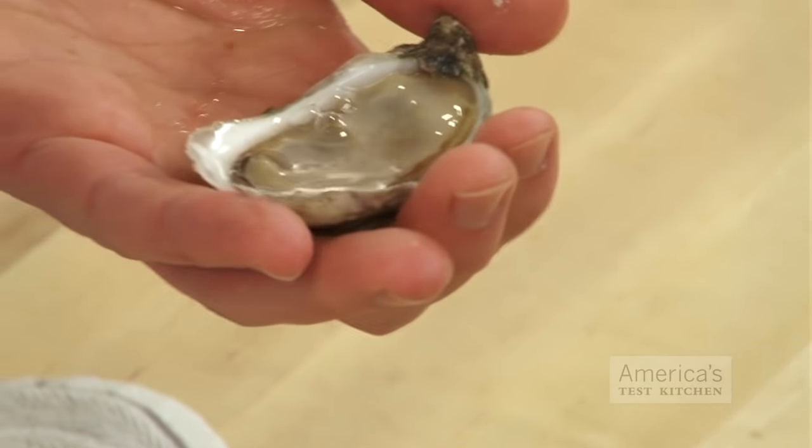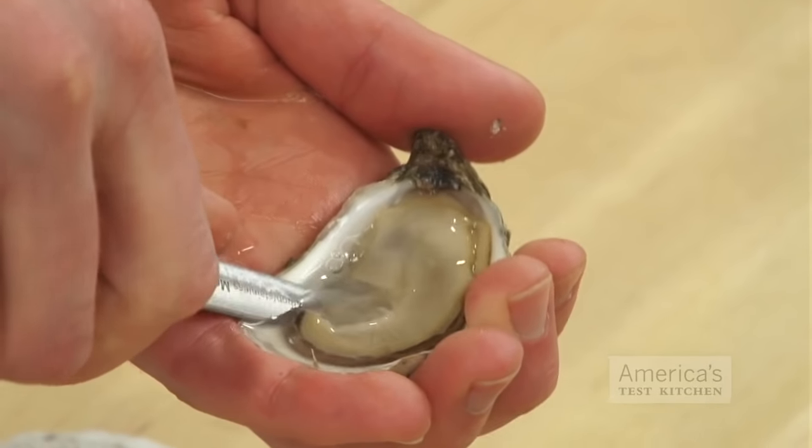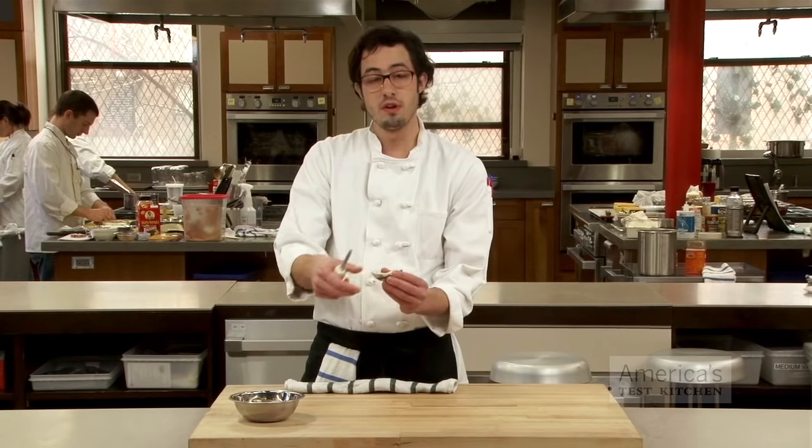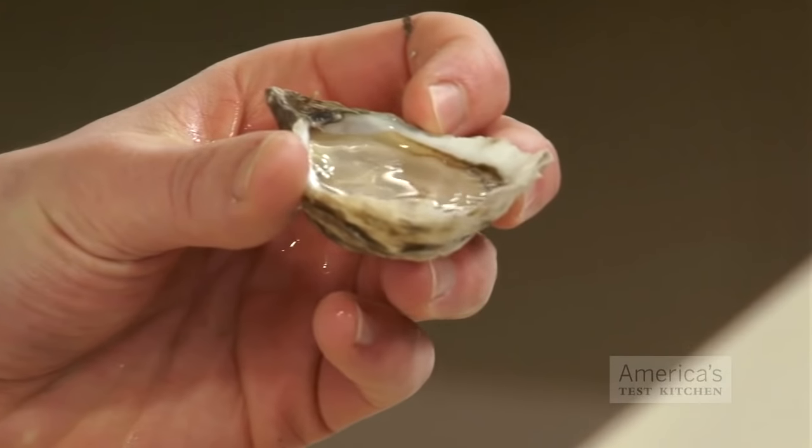The final thing you need to do is remove the muscle from the bottom shell. That's just a quick motion here, scraping along the bottom, and there you go. And those are the secrets to shucking success.